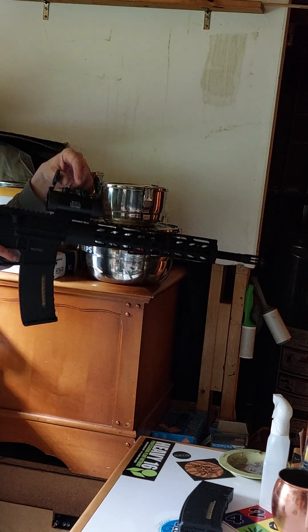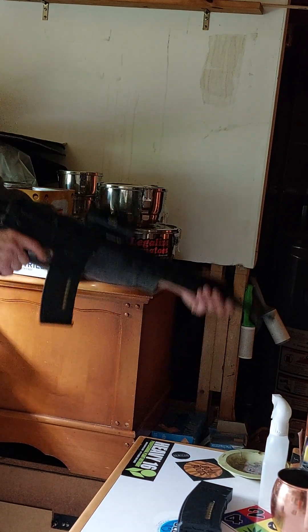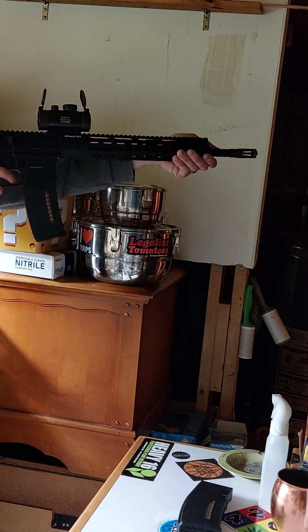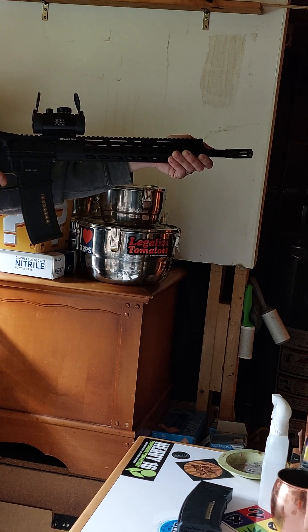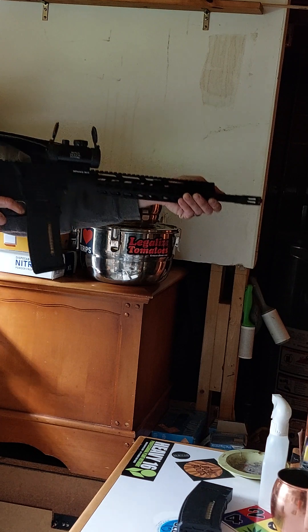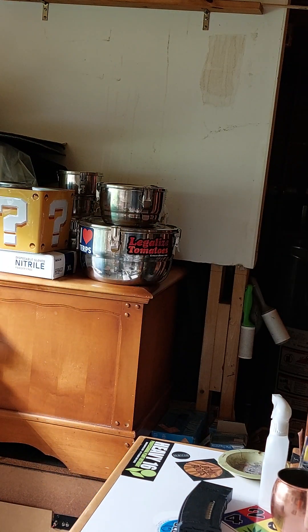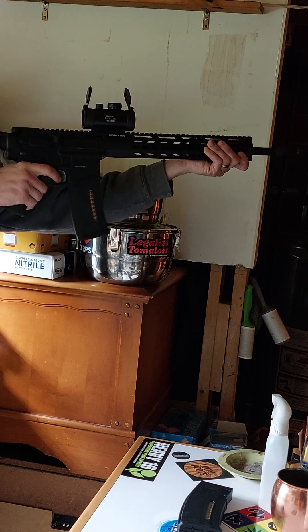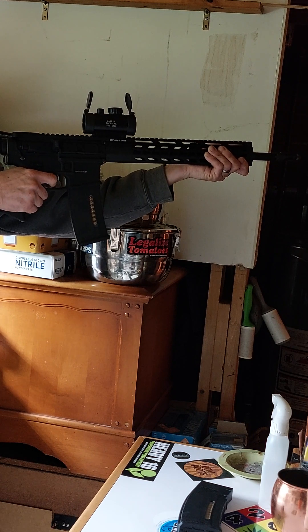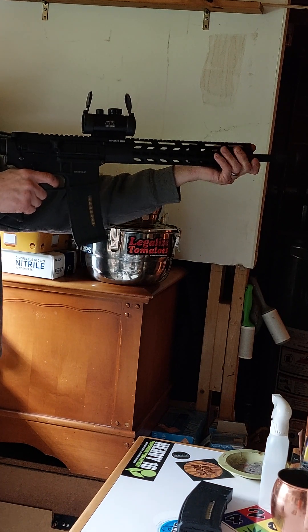I've got a couple of targets set up, about 20 feet away. I can't really tell where I'm hitting — it's too far away and I also moved this red dot around. Definitely need to readjust this sight; it's shooting really high. Let's go down a little bit. And now with some full auto. Then back to semi, just because you want to relax that spring a little bit.